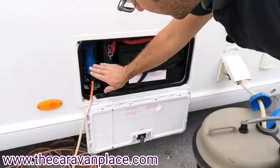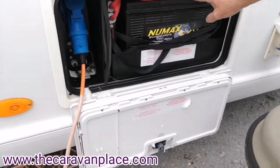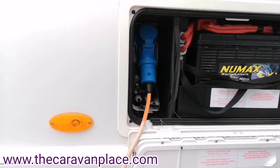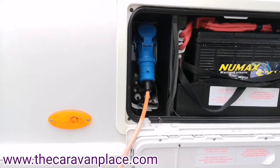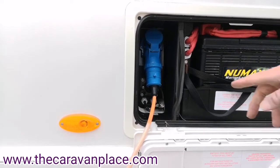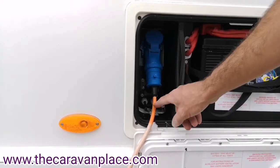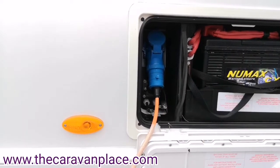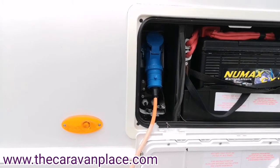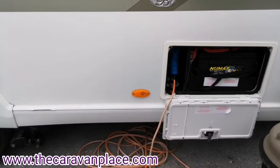For your mains electric, just plug in here — battery's already connected up. Just behind here we've got the controller for the motor mover, which we'll show you when you come to collect the caravan. You've also got two external sockets or aerial points which you can connect up to a site satellite system or TV aerial point — you just need a connector from here onto the site power.